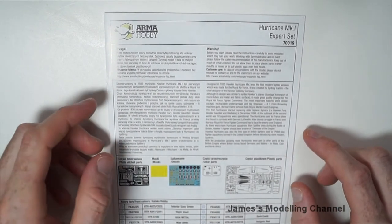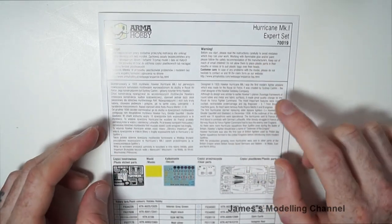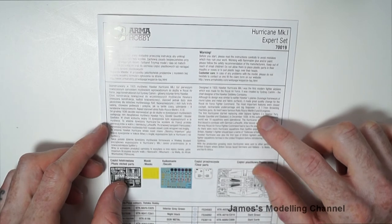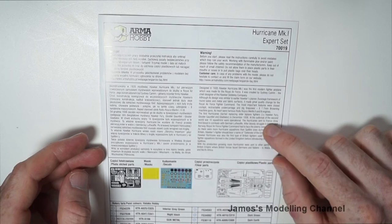Moving on to the instructions. At the top there is a 'read before you start' section, and below that is a brief history of the Hurricane and then some technical data.